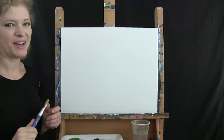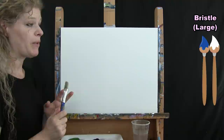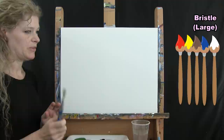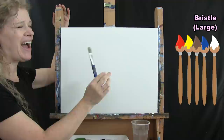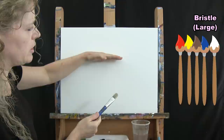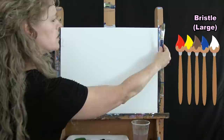For the first step we're going to paint our sky, using our large bristle brush and the colors blue, white, red, yellow, and brown to create a sunrise sky with some clouds. I'm going to bring my sky down about a third of the way. To find that spot, take your canvas, find halfway, come up just a little bit from that, and make a mark on both sides using your brush as a measuring tool.